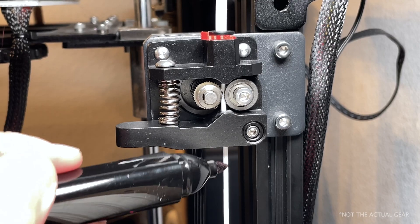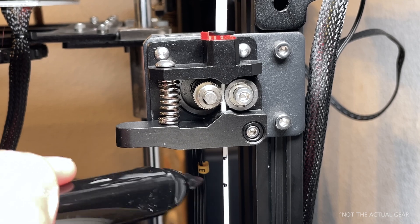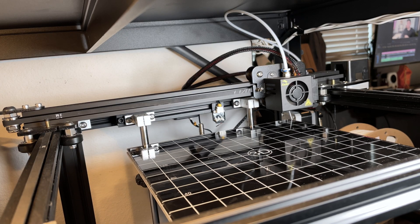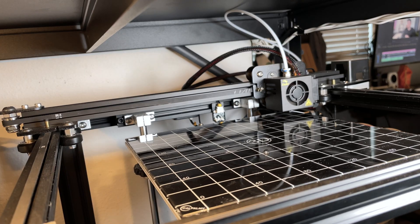It wasn't until I took a look at my printer's extruder gear that things became much more clear. When I checked my extruder gear, I noticed that it was a little bit worn out. So to test this theory — to see whether or not it was actually this piece causing these issues — I went ahead and jotted certain points along the filament while I was actually printing. I sent my test print, let that print, and sure enough, the gear was not actually catching the filament when it's supposed to.